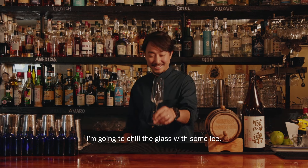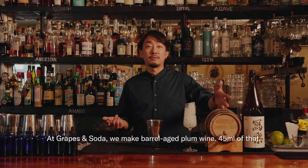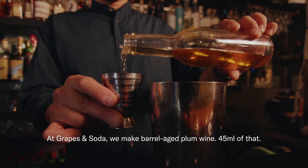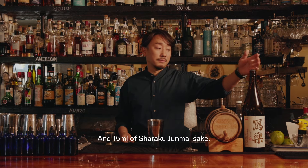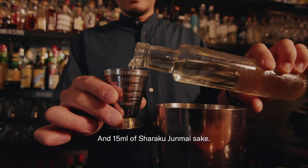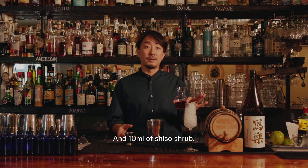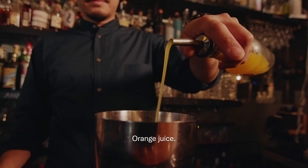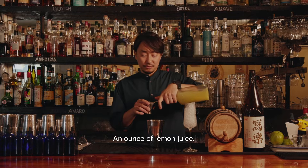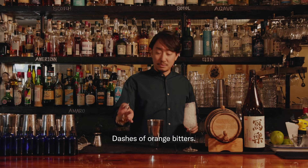I'm going to chill the glass with some ice. Graves and Soda — we make a barrel-aged plum wine, 45 ml of that, 15 ml of Sharaku Junmai Sake, 10 ml of Shiso Shrub, 1 ml of orange juice, 1 ml of lemon juice, 1 ml of orange bitters.